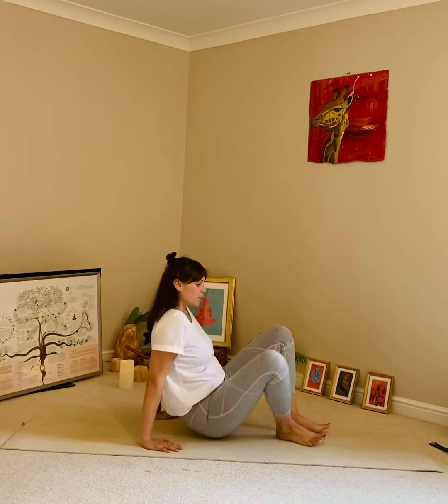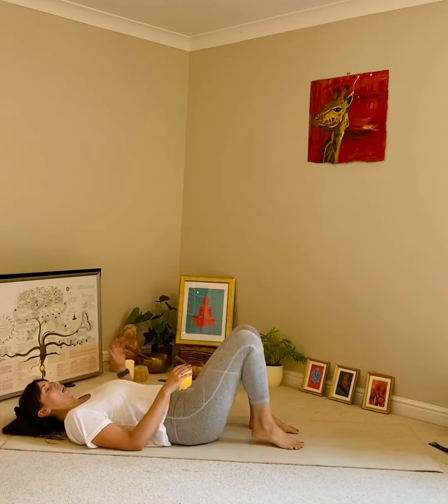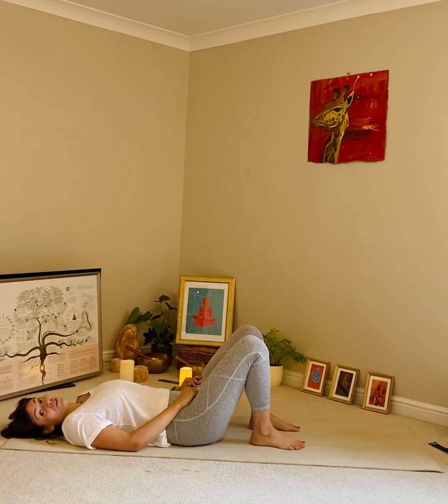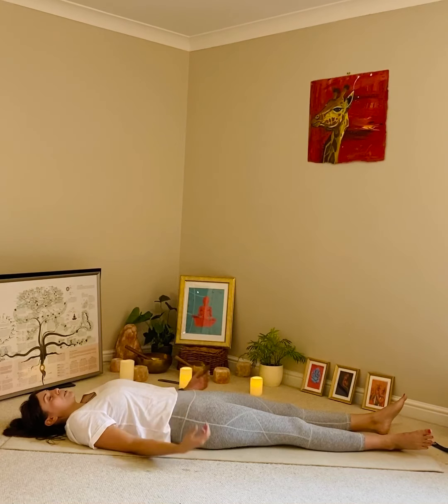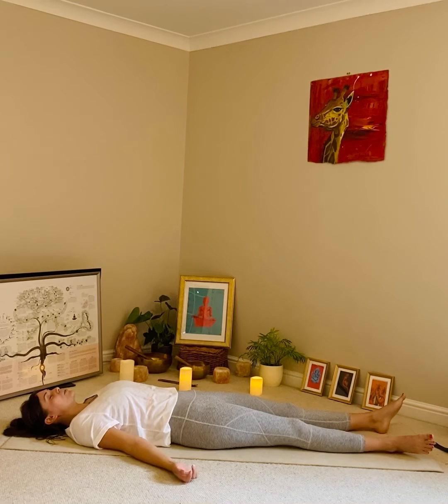We're going to start by lying down on the floor. Do whatever feels right — it might be that you want to have your knees bent and your feet on the floor, or perhaps you like to just stretch all the way out. We're just going to bring the arms away from the body and take a nice deep breath in through the nose first and then exhale it away.